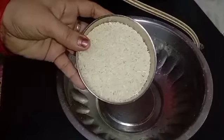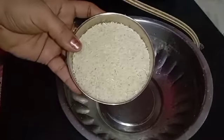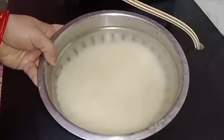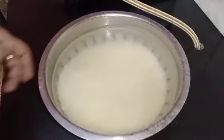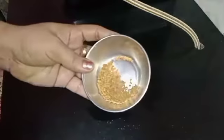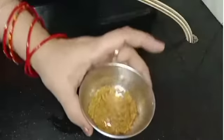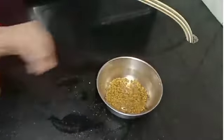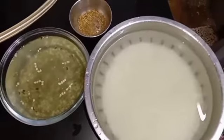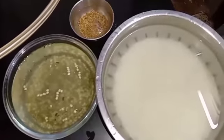After that, I am taking three bowls of rice — you can take any rice, I am taking small rice here. The rice must be three times the quantity of black gram, so soak it and fill the vessel with water. I am also taking one to two tablespoons of fenugreek seeds and soaking those overnight as well. You can soak everything overnight, or if you don't have time, soak for four to five hours.